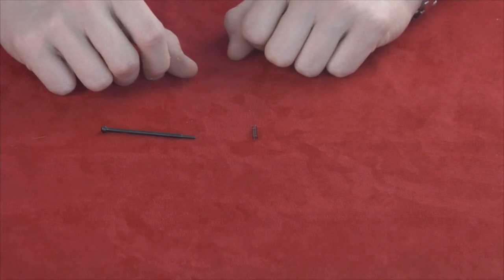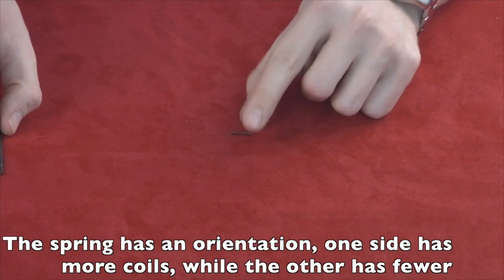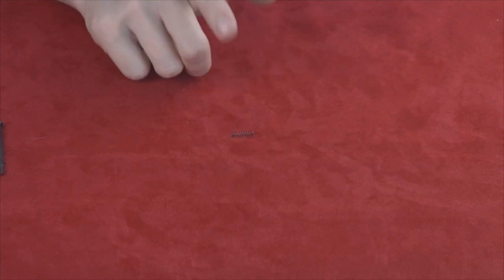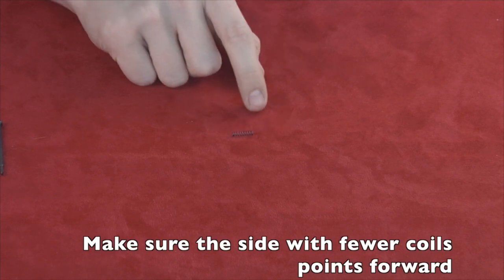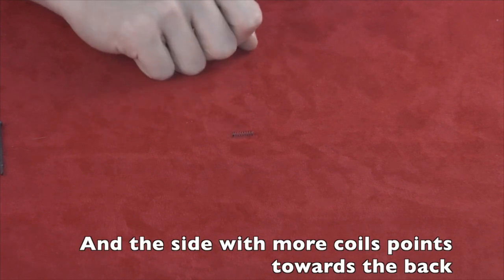What you'll notice is there's actually an orientation to the spring. One side has more coils while the other side has fewer. The side with fewer coils points forward, and the side with more coils points towards the back, towards the rear of the firing pin.